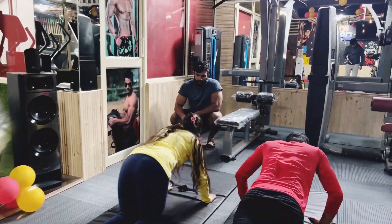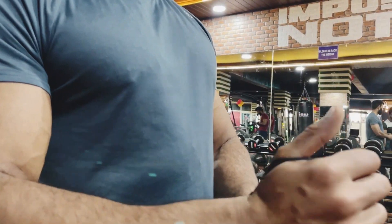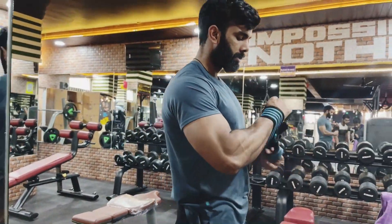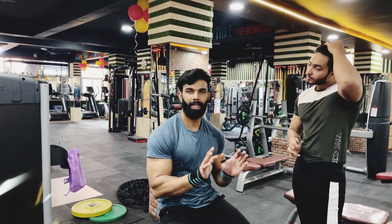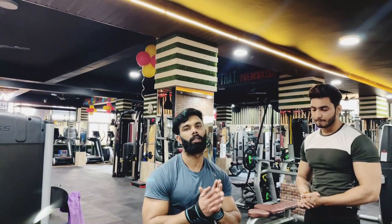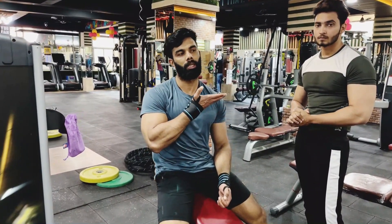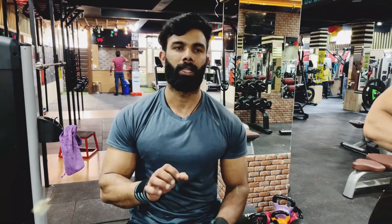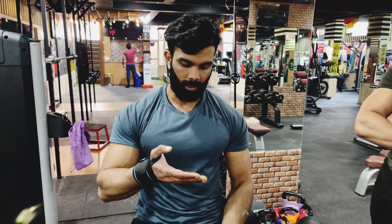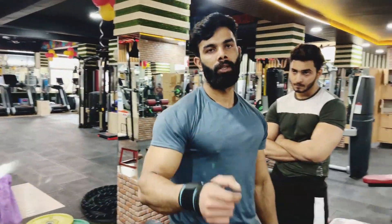Chest major and minor — the maximum activation of the chest is at 30 degrees, so we're going to set it to 30 degrees and move forward to the dumbbell presses.